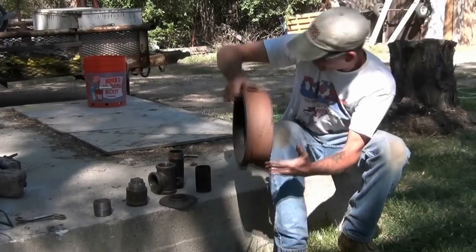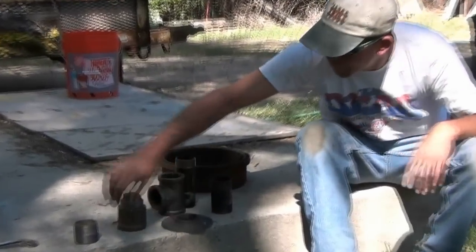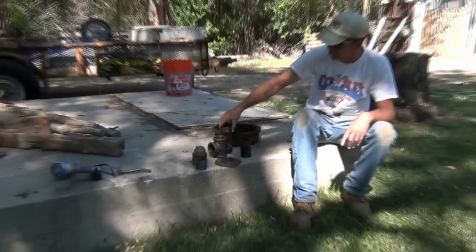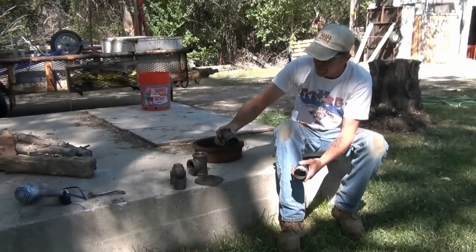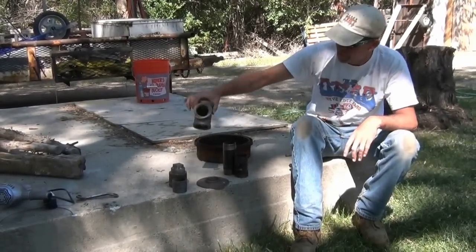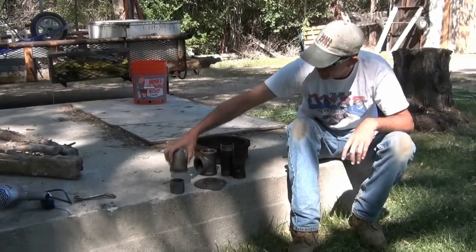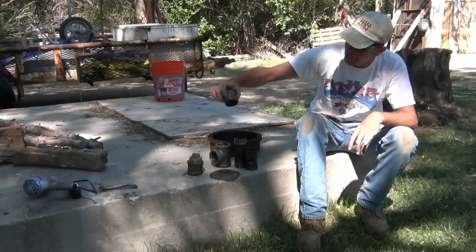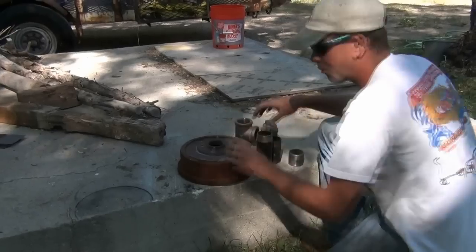You need a brake drum and some simple plumbing parts. Get a good look at this — it's all two-inch. You need a six-inch piece and a three-inch piece threaded on both ends, a two-inch T, a cap on the end, another threaded piece maybe two inches, and a two-inch flange.